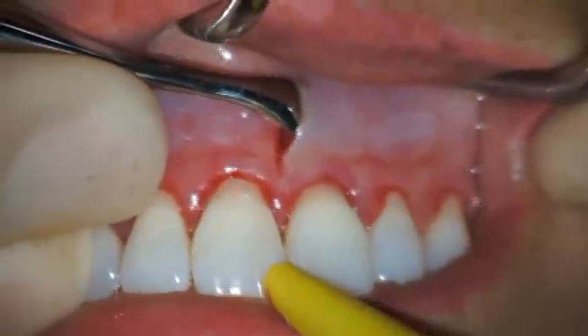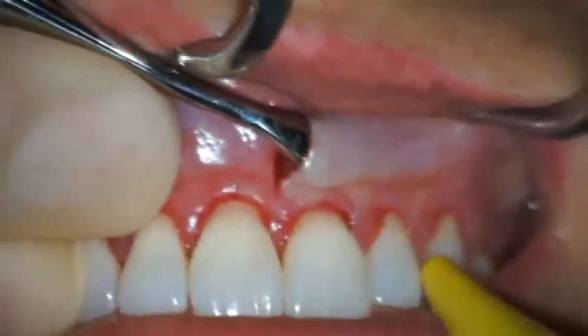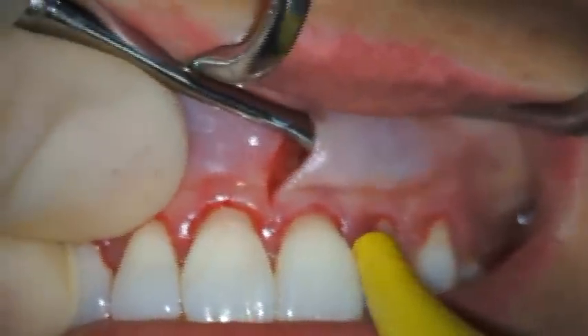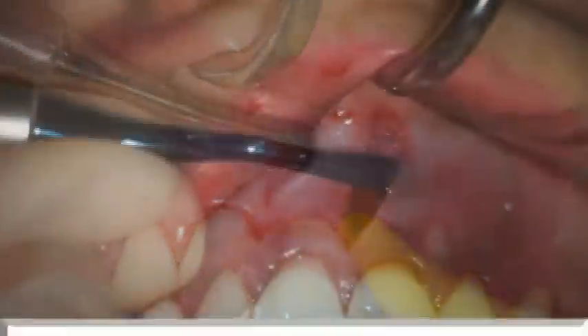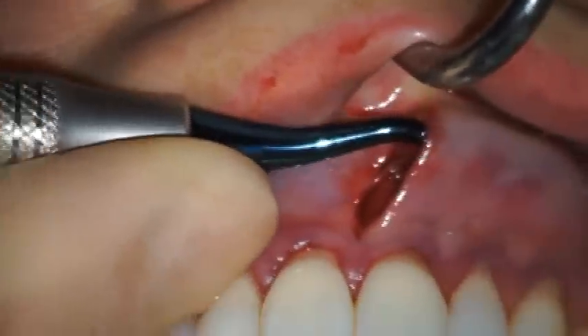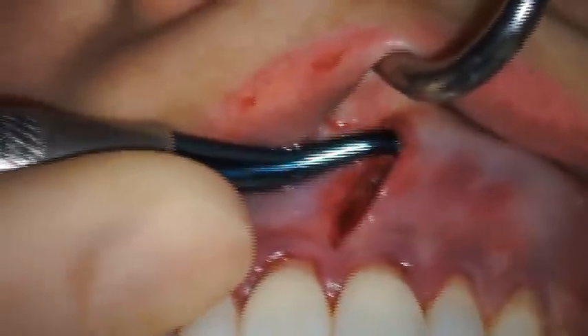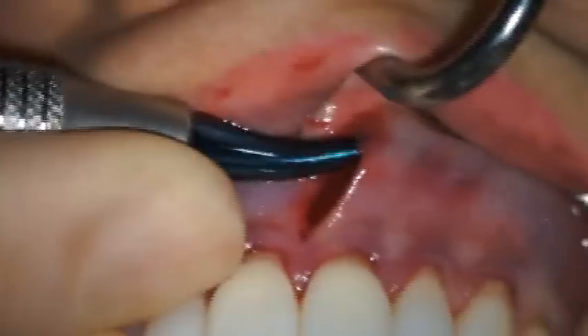Beginning with a straight-shanked VISTA-1 periosteal elevator, a bilateral subperiosteal tunnel is prepared, extending just beyond the most distally treated teeth. To facilitate access to more distal areas of the tunnel, a VISTA-2 elevator with a more curved shank is used. In order to avoid soft tissue perforation, the elevator must remain against bone at all times. The tunnel is extended beyond the mucogingival margin.